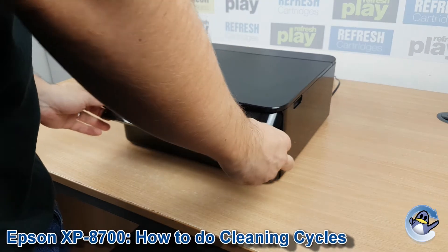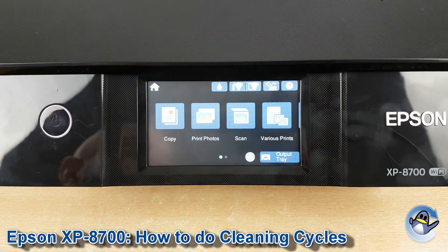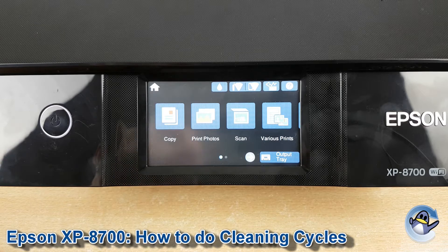Hi there, today we're going to take a look at how to do cleaning cycles on an Epson XP-8700. These cleaning cycles are a great way of dislodging congealed ink that may be on your printer's print head and improving print quality.